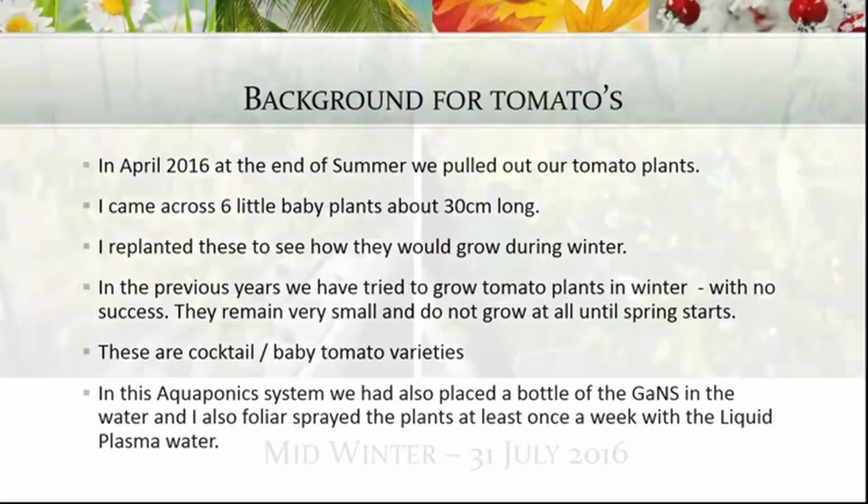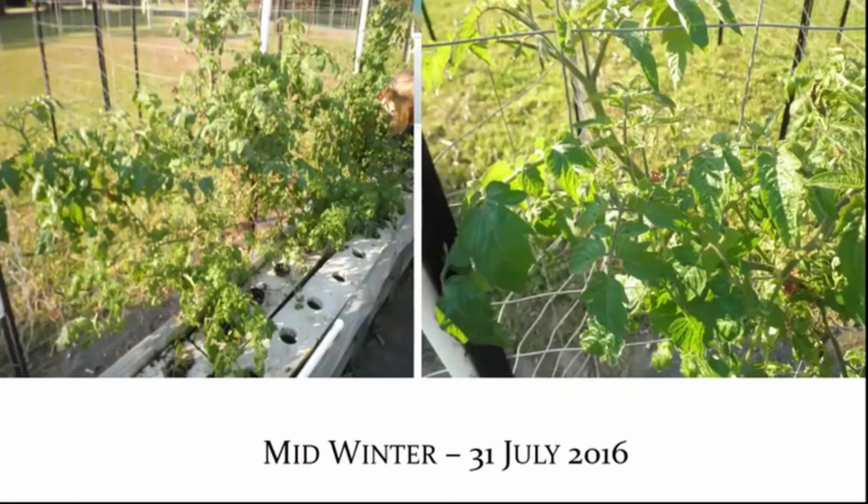So this was the 31st of July 2016, in the midwinter. We didn't have a very icy winter this year and we are coastal so we don't get a lot of frost, but the grass was brown and we had slight frosts from time to time.